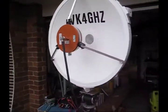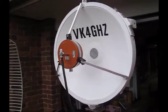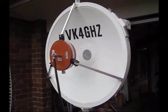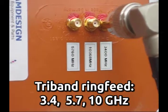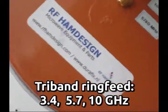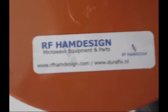This is a 60 centimeter prime dish. It's got an F/D of about 0.4, which suits the RF HEM design ring feed quite well. This one's a tri-band — it does 3.4, 5.7, and 10 GHz, but currently using it for 3.4 at the moment.